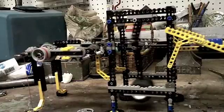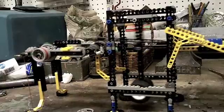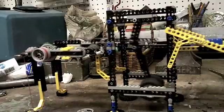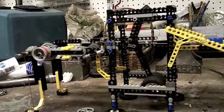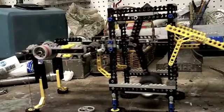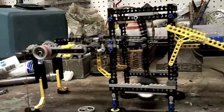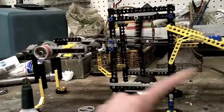It just ran out of slack — there it is. You can see it stalled out back here because it got stuck on the rail, but it didn't stall the motor — that just swung more.